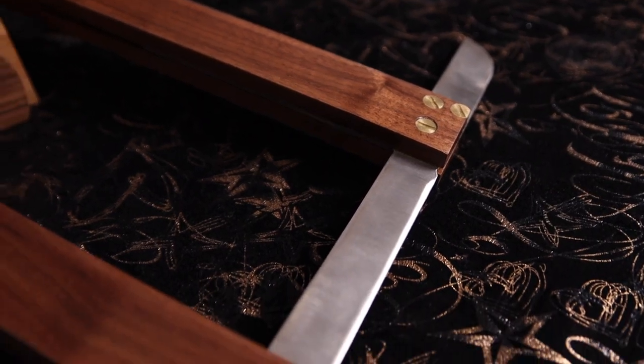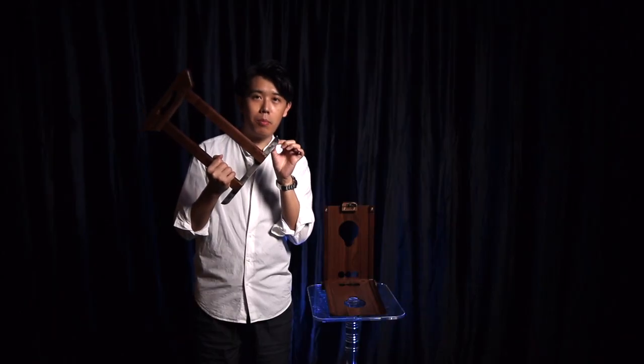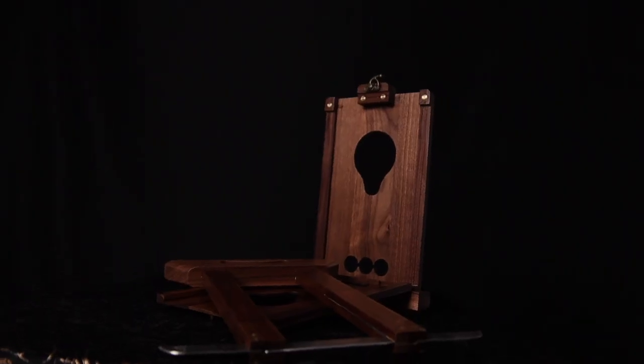At the same time, the blade is made out of stainless steel, and all the screws are made out of copper, which gives a very elegant look and makes the whole prop look like an antique. If you say this prop was made 20 years ago, I think the audience will believe you.